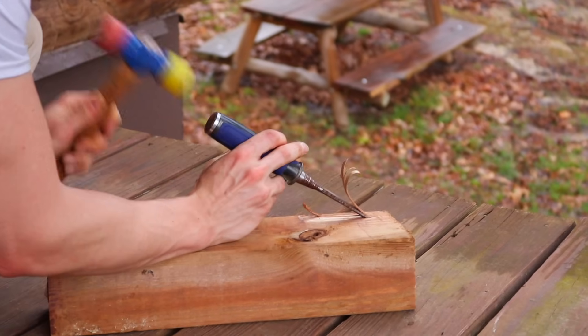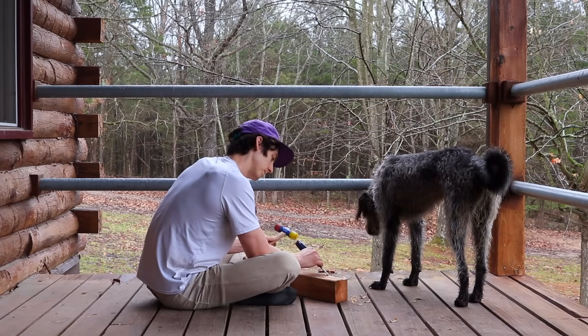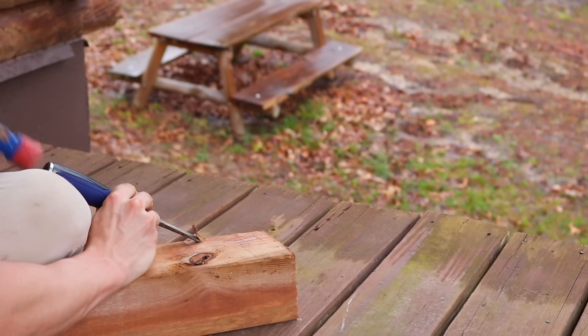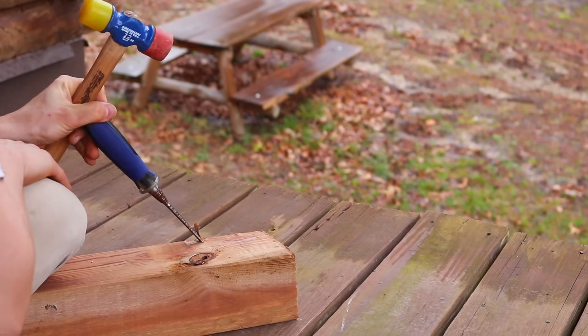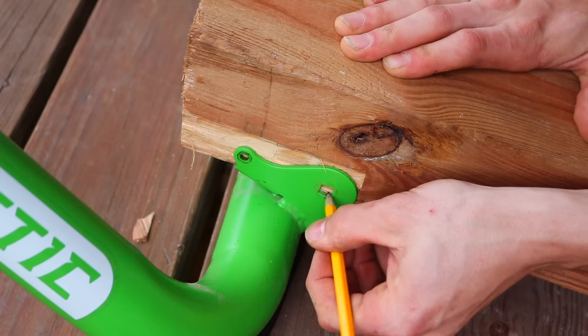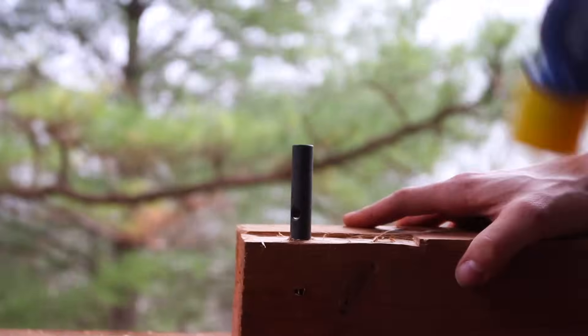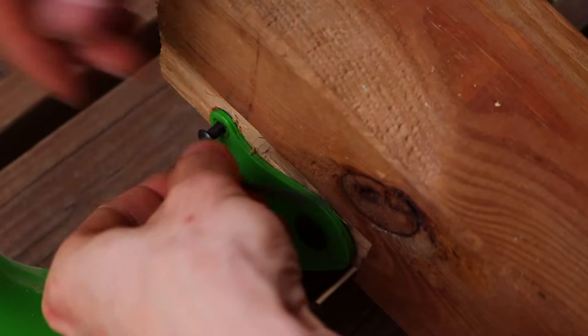I highly recommend hand carving because it's definitely good for you — well, unless you hit your knee with the chisel, then it's probably not. Next, I planned to reuse the bolts from the roller mechanism to hold the 4x4 in place, so I marked and drilled out the holes and attached the 4x4 to the trainer.